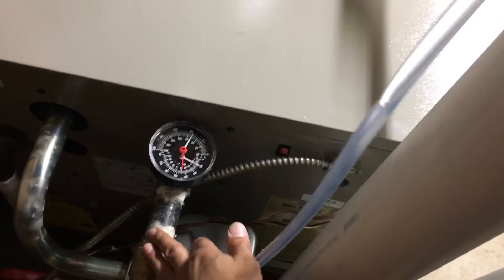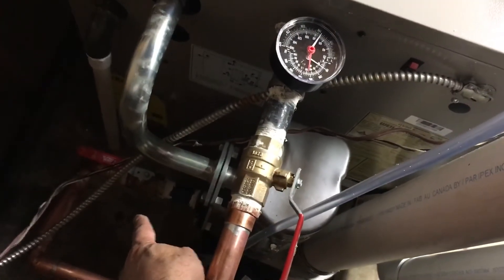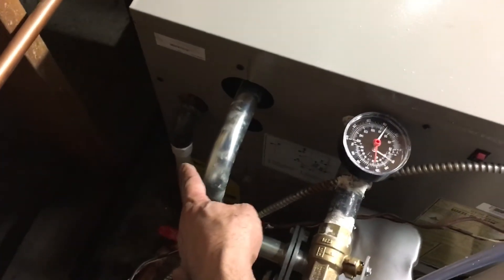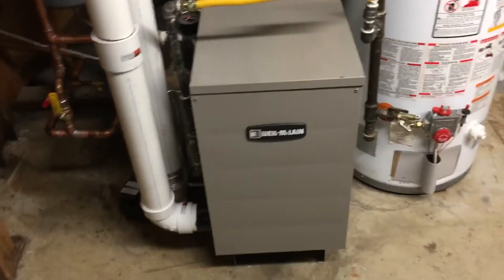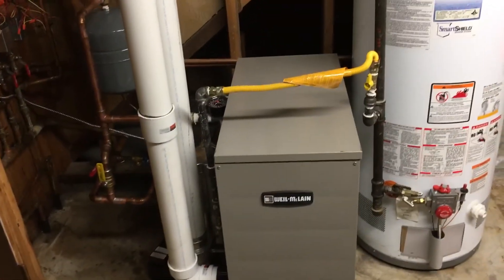This one is the supply, and the return is connected there. That's the pressure relief valve. Yeah, it's very simple — the Weil-McLain GV90 Plus 4.